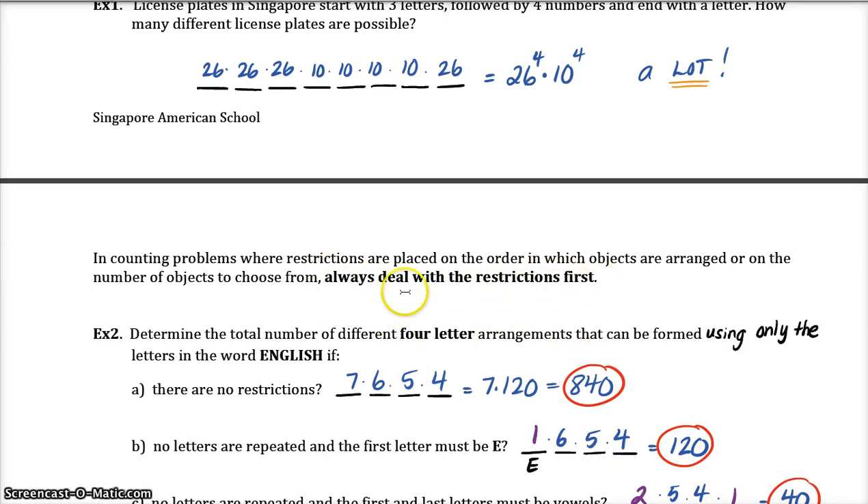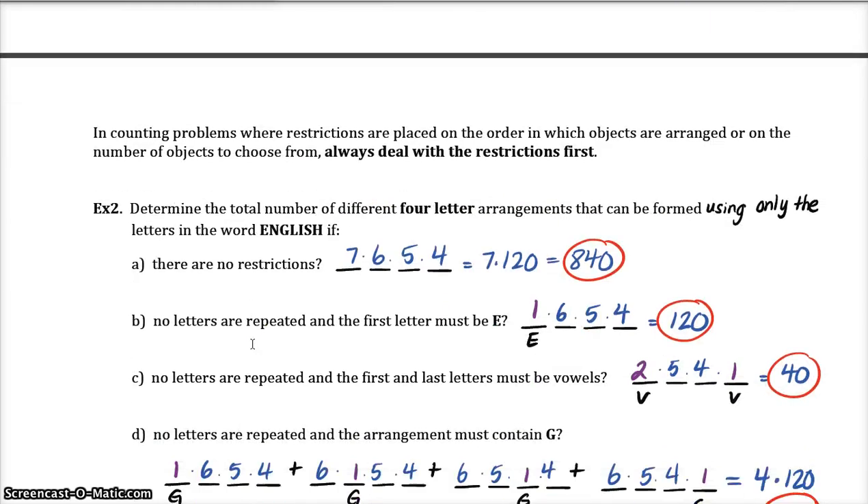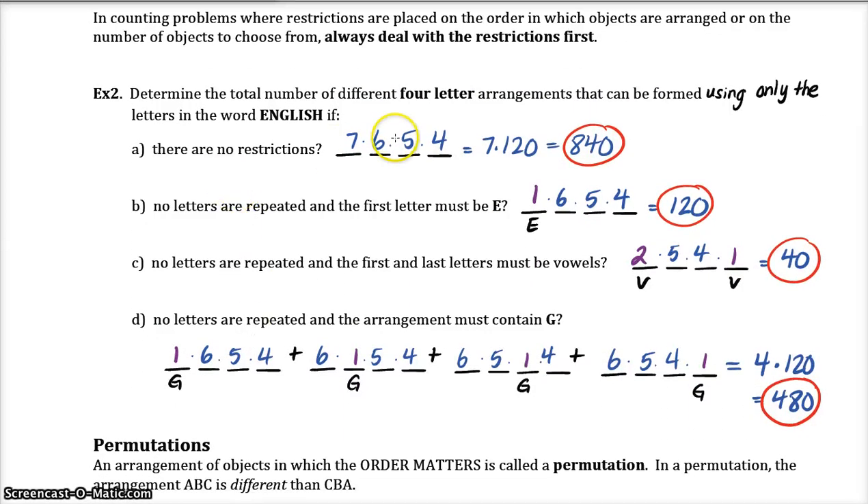If you're doing the fundamental counting principle and we put restrictions on the scenario, you need to always deal with the restrictions first. Example two: determine the number of four-letter arrangements that can be formed using only the letters in the word 'English.' The letters in 'English' are all different and there are seven of them. There are no restrictions here so we just do seven times six times five times four, which totals 840.